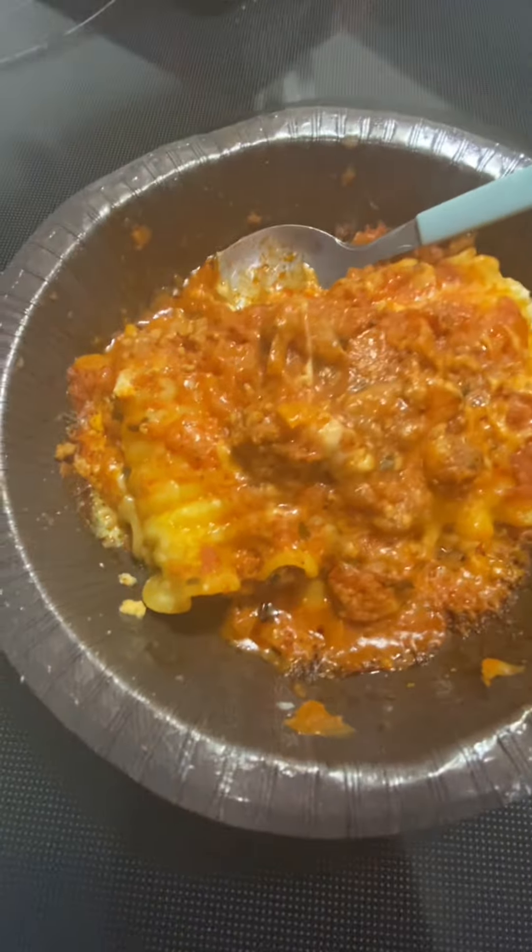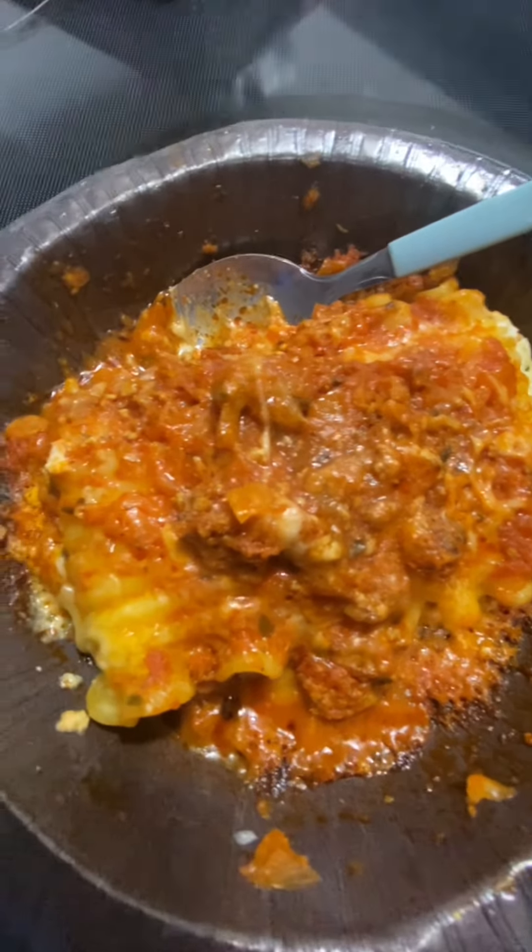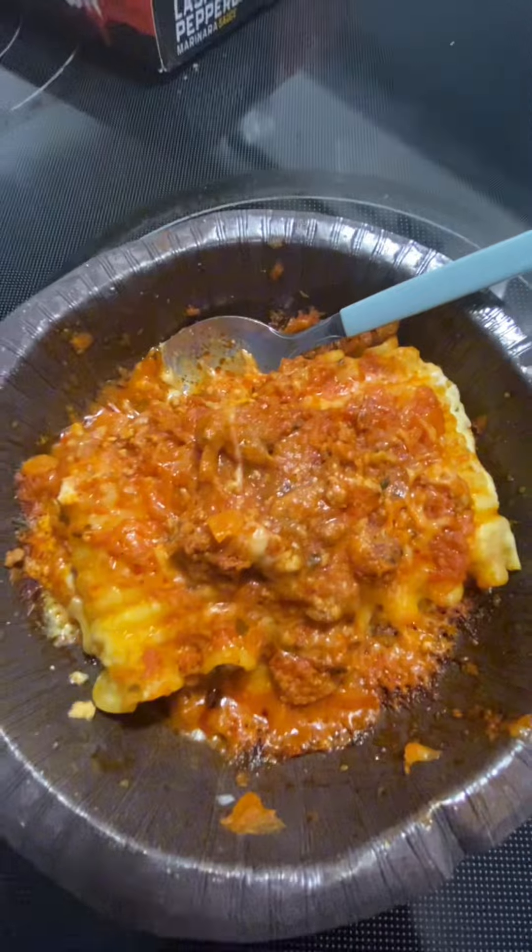Chef Ramsey's lasagna with the Bolognese meat sauce is supposed to be fixed in the microwave. I'm going to show you what it looks like. I just got this out of the microwave and that doesn't look too appealing, but we're still going to try it out.